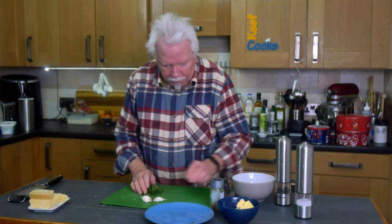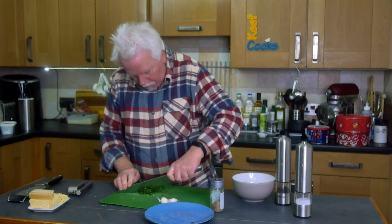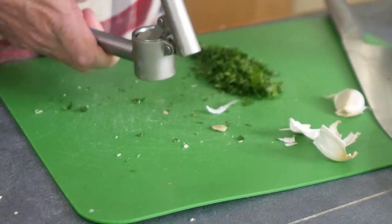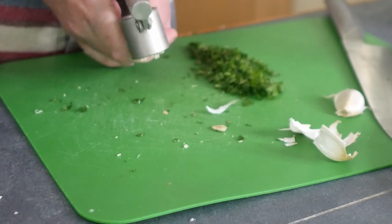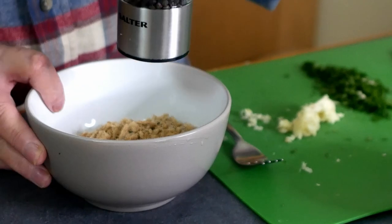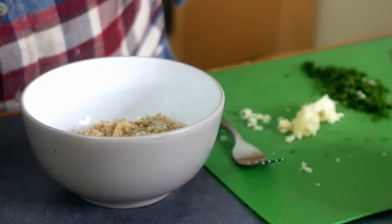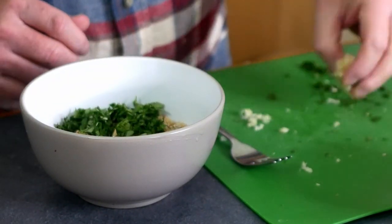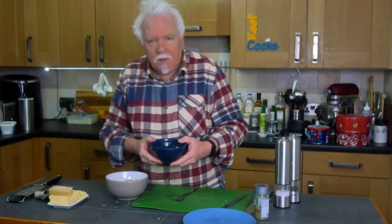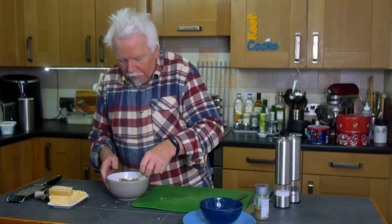I'm going to prep the toppings — finely chop the parsley and mince the garlic. Season the breadcrumbs with ground black pepper and salt, then add the parsley and the garlic. I've melted the butter so I'm going to pour that over. Set that aside until we need it.